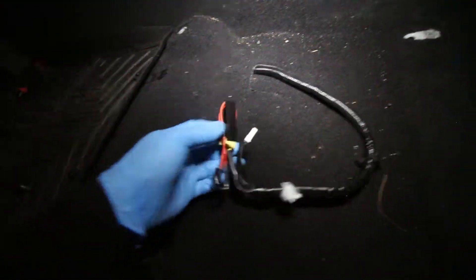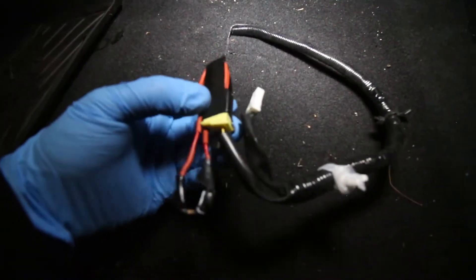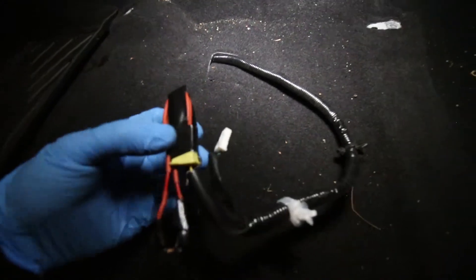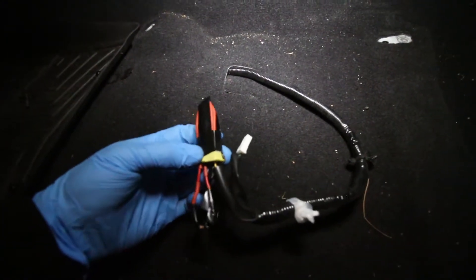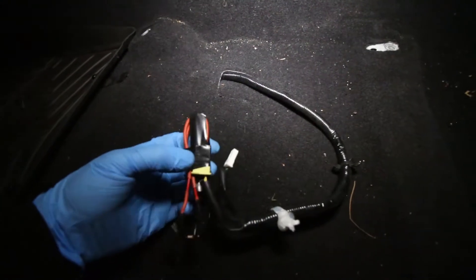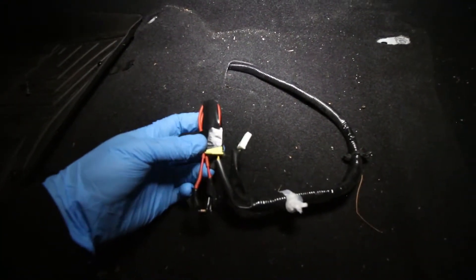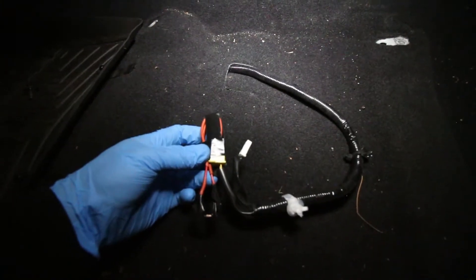I'm gonna vacuum this out before I put it back in. The tutorial on that wiring mod is available on the forums — it's not my tutorial, but it's pretty straightforward if you're any good with wiring. I can do a video about it as well; it's not an issue. It takes 10 minutes tops, granted you're comfortable soldering.